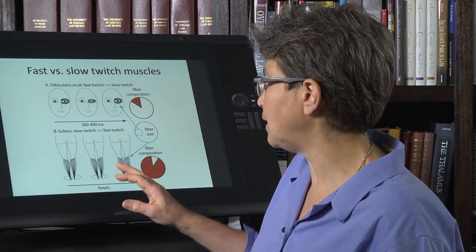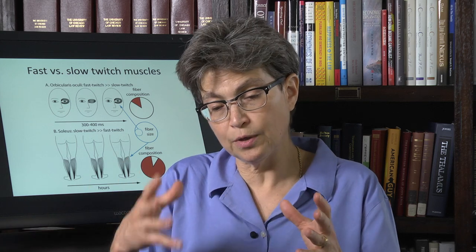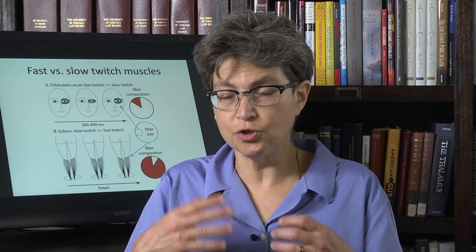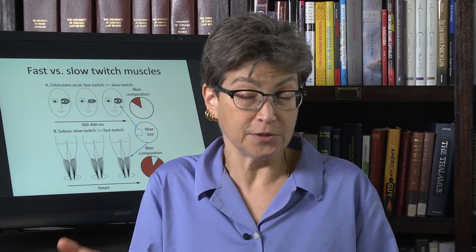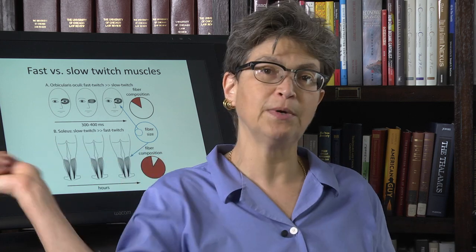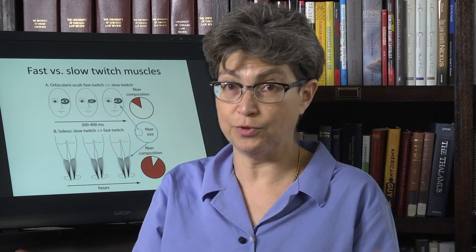To reiterate: the proportion of slow and fast twitch muscle fibers accommodates the function of a muscle. So if it's a gripping muscle that has to grip on something all day long, that is going to have a lot of slow twitch muscle fibers. Whereas a limb muscle that can make a very strong ballistic movement will tend to have at least a nice complement of fast twitch muscle fibers.